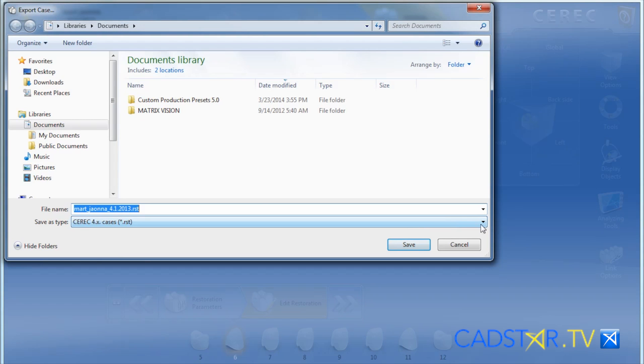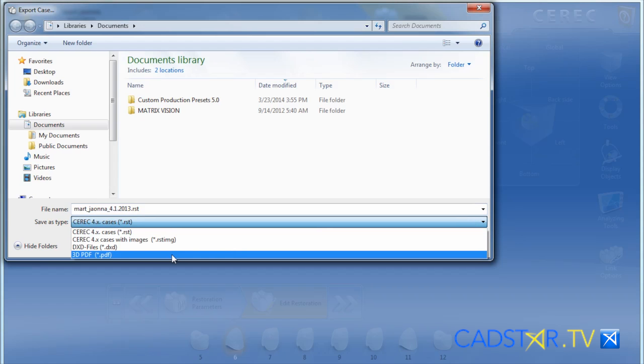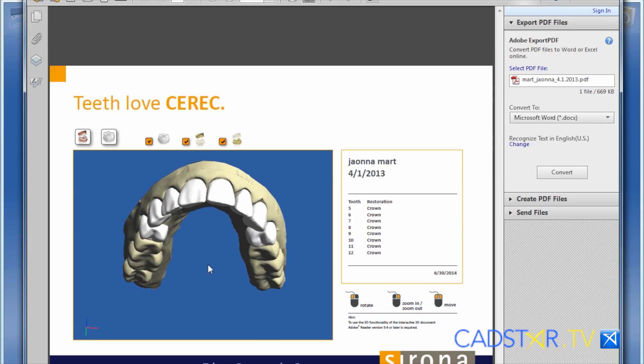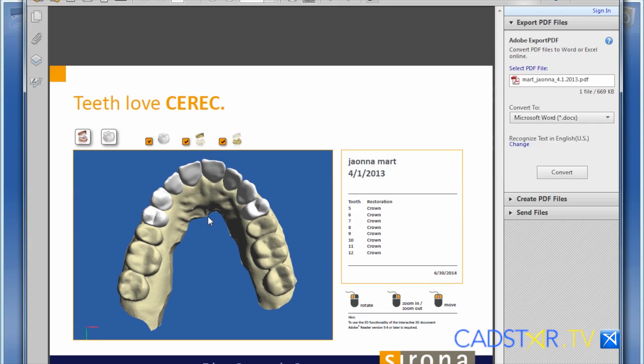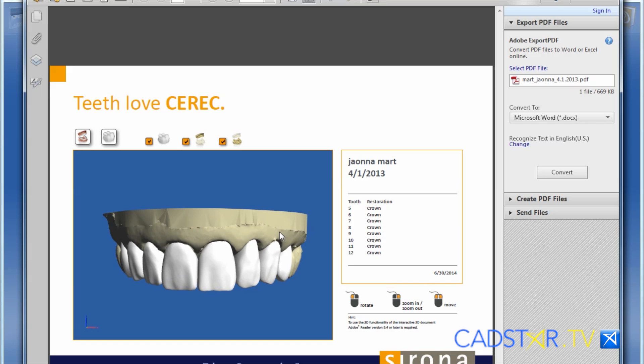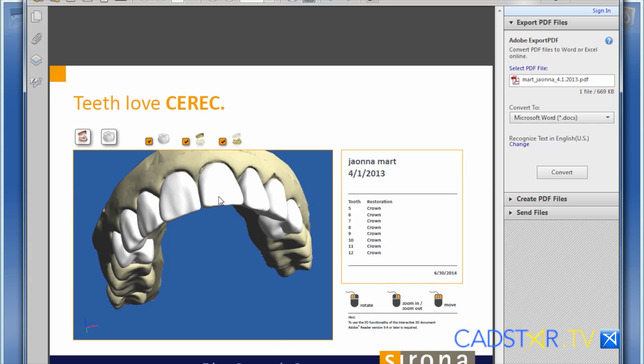Another feature is 3D PDF. You can take a case and make a 3D PDF. Some people will use it for communicating to a lab, or you can send it to insurance. It's a nice development.